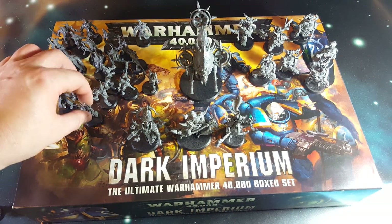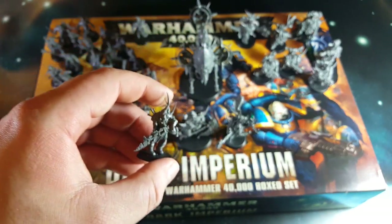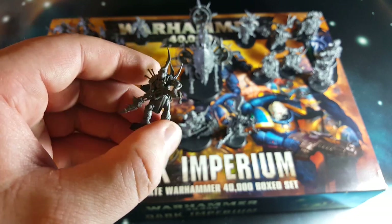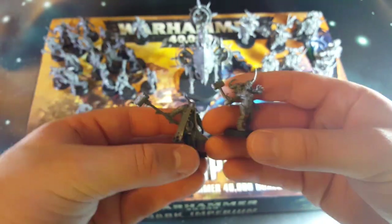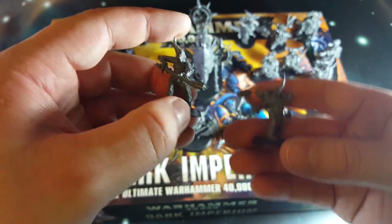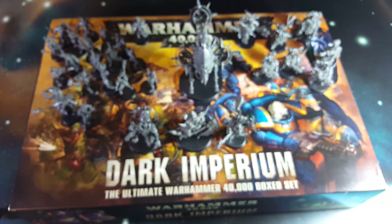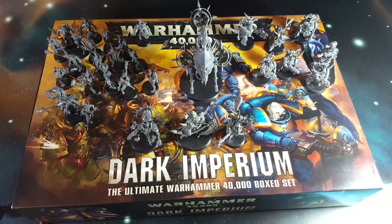Then moving over to the Poxwalkers. There are two lots of ten of these guys, so you've got duplicates. They've all got improvised weapons and stuff - I won't show you all of them but you'll get the idea. Some guys with hammers, big mallets, and then one just kind of holding some kind of rusty pipe. They've all got these slightly strange looking grimace rictus smile masks - a really wide joker-esque grin. Some people will like them, some people will hate them, but that's the way it goes.